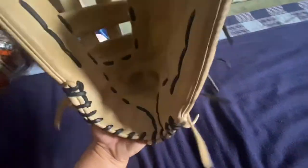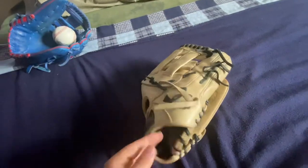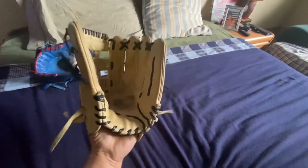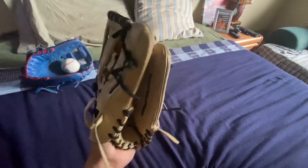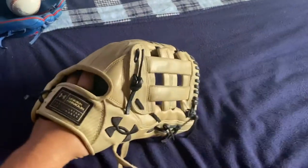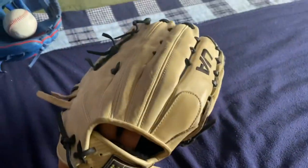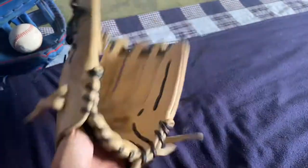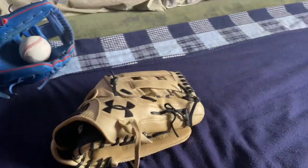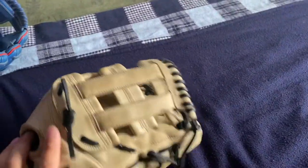This one is the 12 and three-quarters model outfield glove. I got it used but I broke it in — it was already being broken in. It broke in decent, good for outfield, but the ball does skip out of it a little bit, which is kind of the main reason I'm getting rid of it. I'm going for the 11.75 single post Under Armour Flawless.